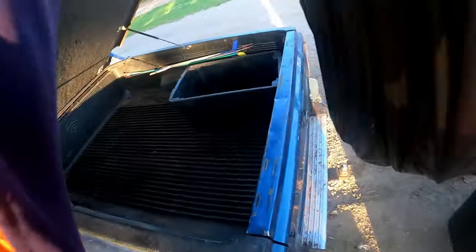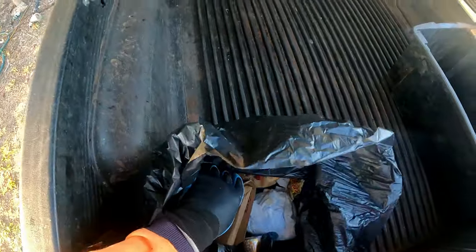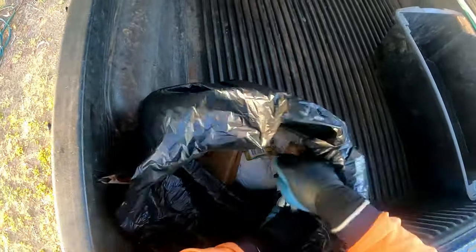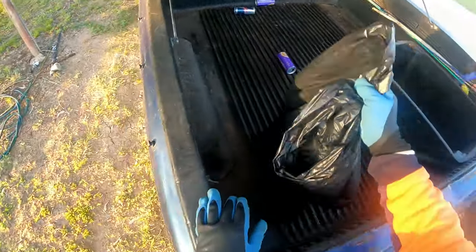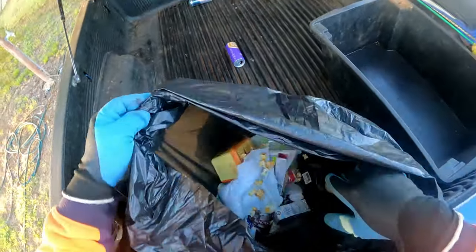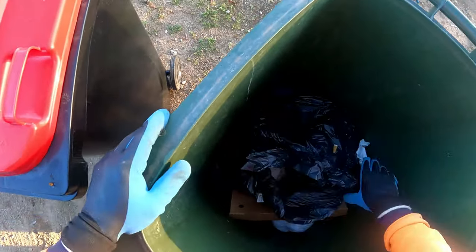That looks pretty much in there. We do take aluminium foil and that sort of thing - that's got a tenner on it. Oh yes, that's got a tenner on it. I sometimes don't have to look, you get to know after a while. A bit of alfoil there. I also take scrap metal - I'll leave that in there. Nothing in that one.